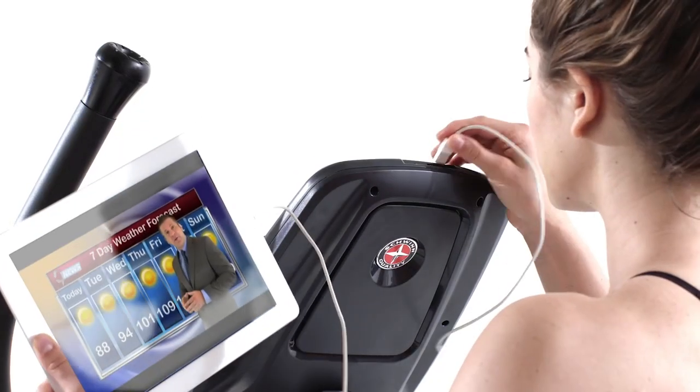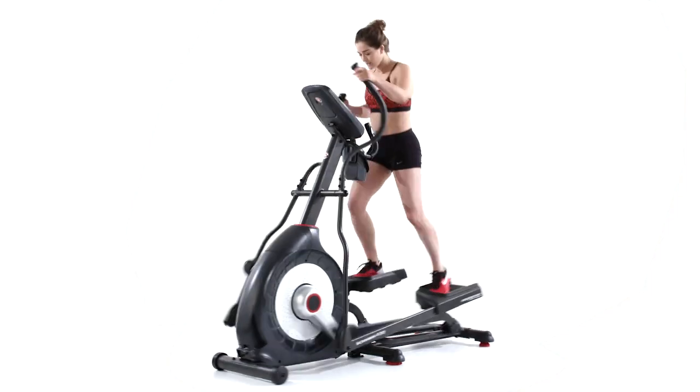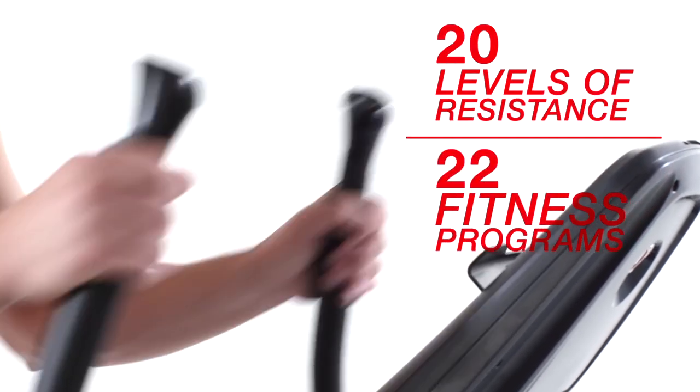A built-in USB charging port even keeps your device battery full while you workout. With 20 levels of resistance and 22 fitness programs, it's easy to find your ideal cardio workout.